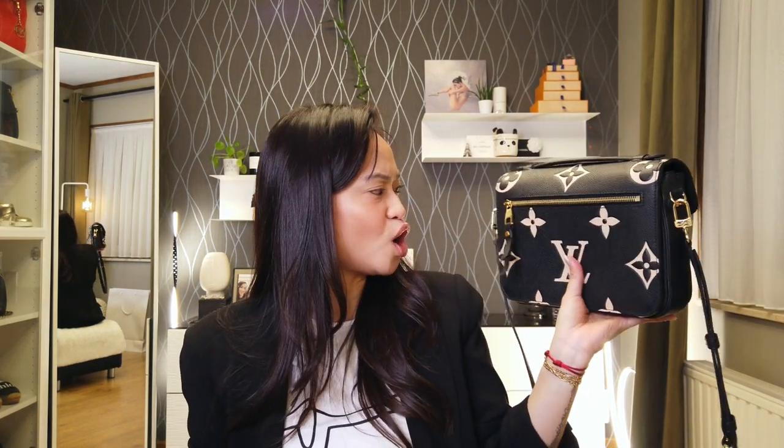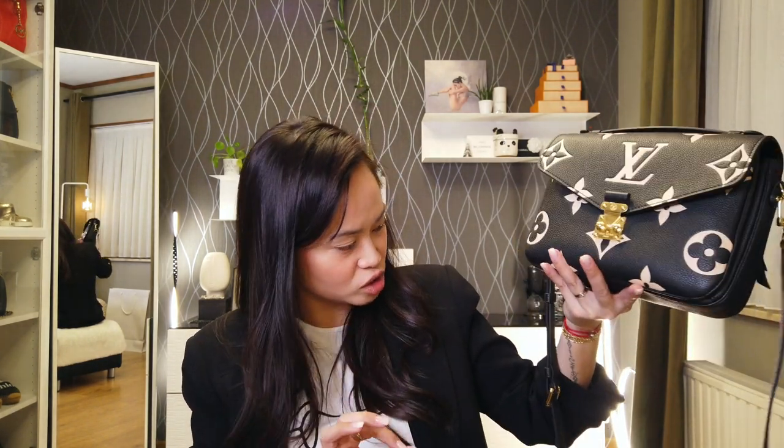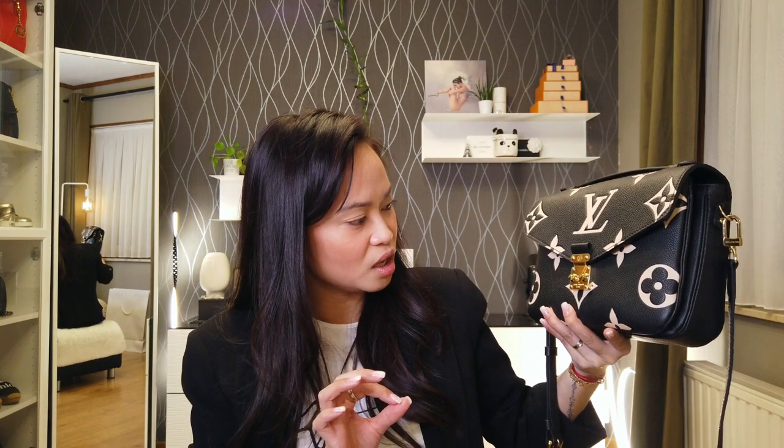As for the wear and tear — not a lot of wear and no tear at all. The only wear I've seen after six months of use is the tiny little hairline scratches. So very happy with that.